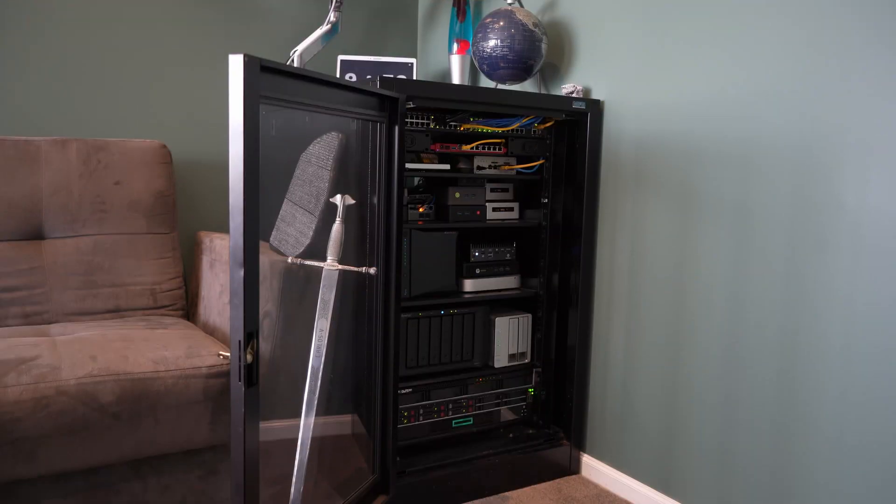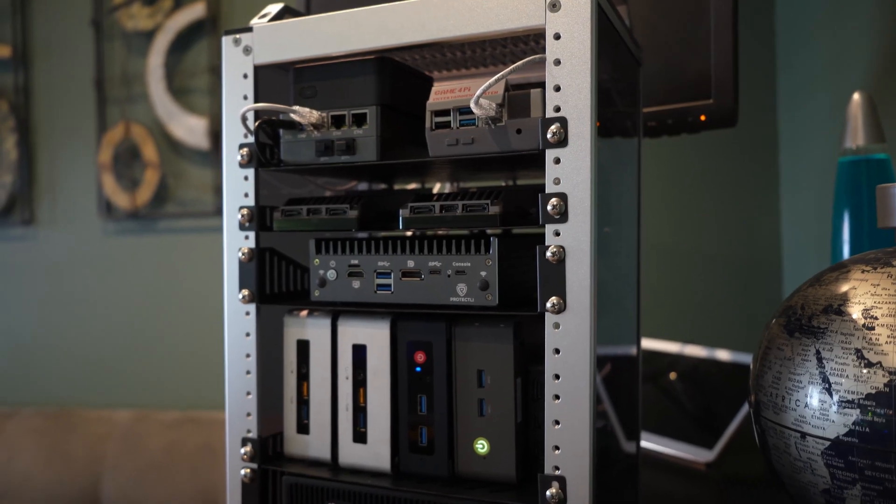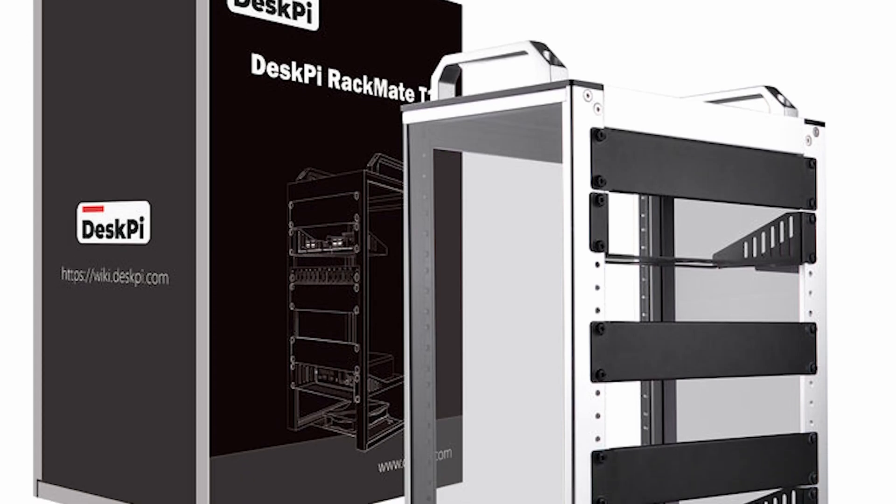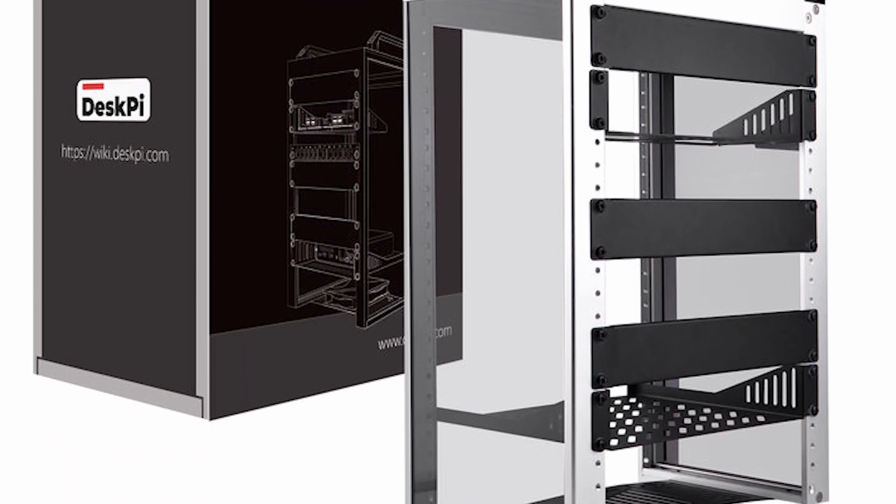I'm going to show you the journey that I went through — this little project moving from this big server cabinet to this tiny server cabinet. The DeskPI, with PI standing for Raspberry Pi. They do Raspberry Pi cases and that's sort of what they were known for and what they grew. But now they make this cabinet, which is the mini PC's dream.